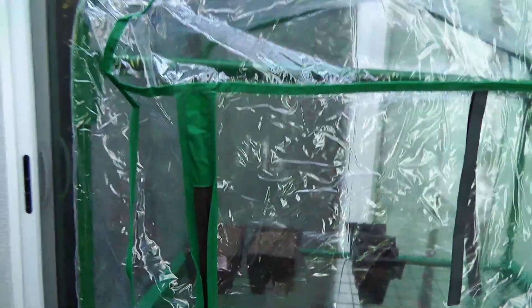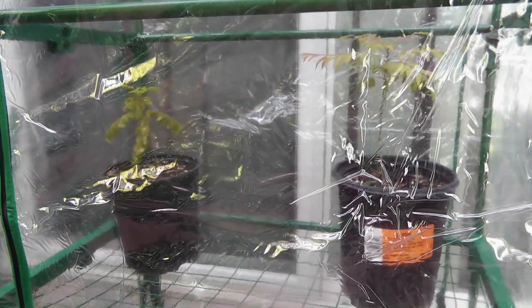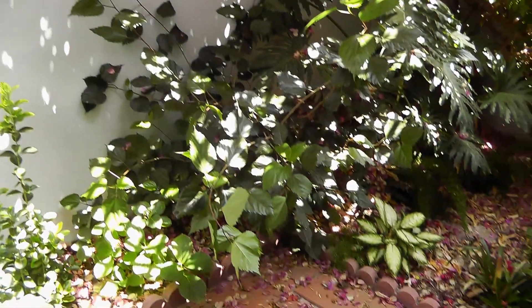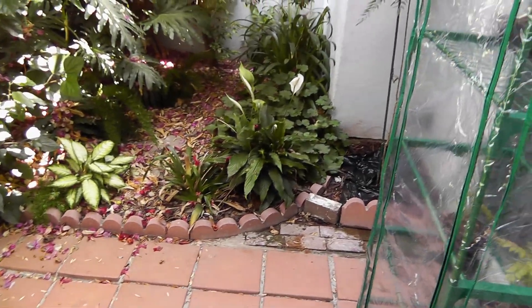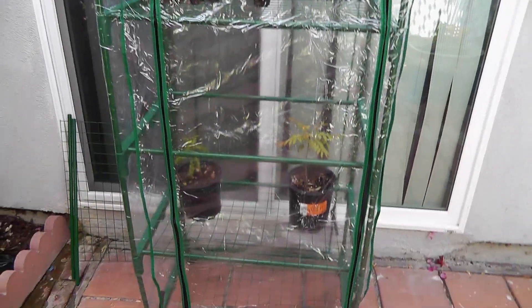I assembled this greenhouse in our atrium area, which is a nice place to keep the greenhouse. Some people also add a fan and some furniture to the atrium area — that's what is called a California room here in California. I did keep this greenhouse in the atrium for some time, but I moved it to the backyard later because it's just easier for me to work with the greenhouse if it's in the backyard.